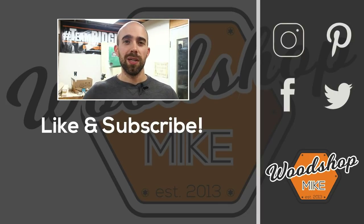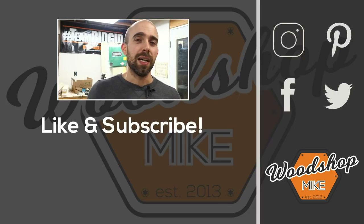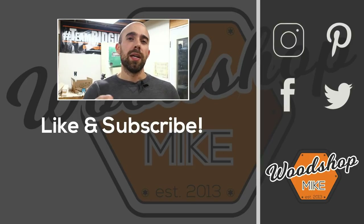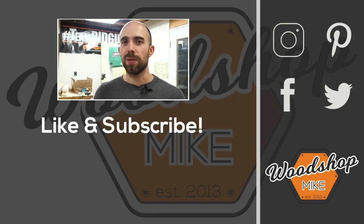If you enjoyed this video, I've got another one queued up for you right here. If you want other awesome content from me, check out those. Hope you enjoyed the video — please hit the like and subscribe, and until next time, have fun making something.